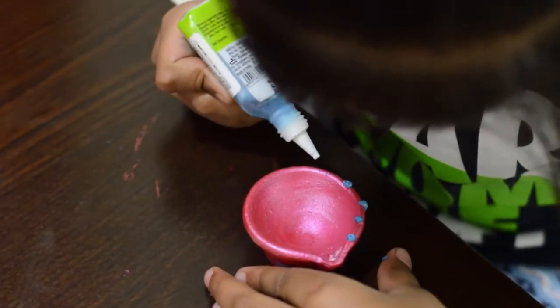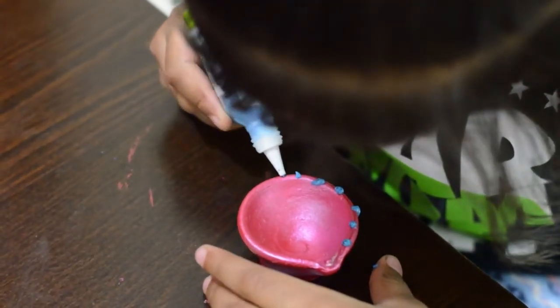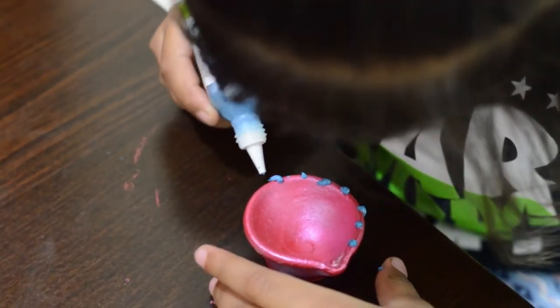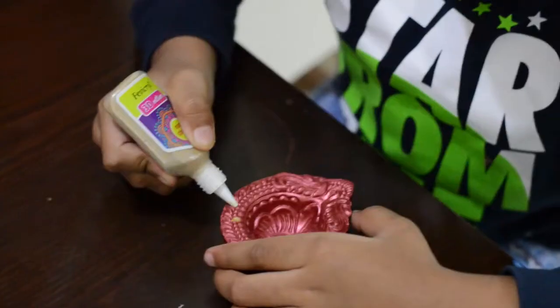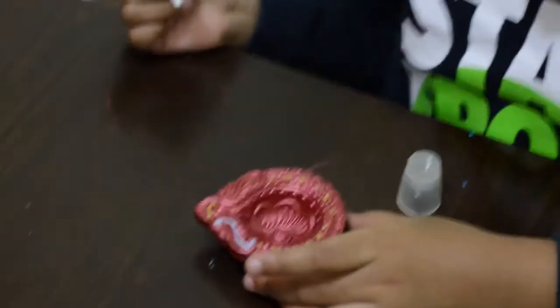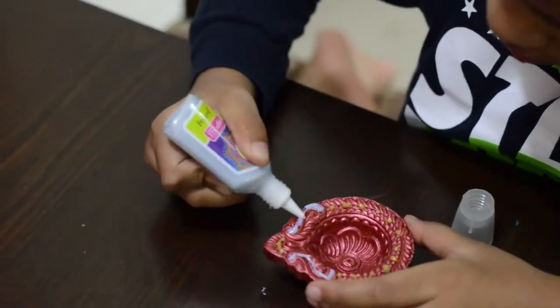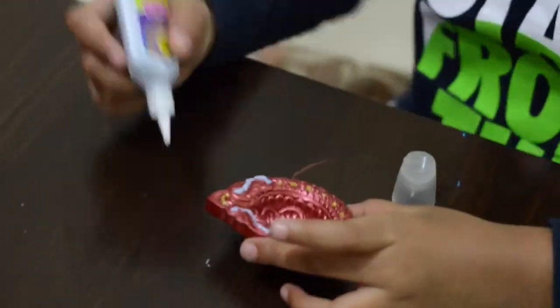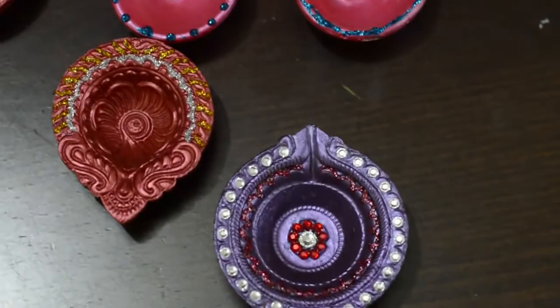Similarly, you can go ahead and decorate the other diyas. For the pink diyas we are only going to make blue sparkling dots, and for the rust color diyas we will use golden and silver sparkling tubes and make some sort of design. This is up to you — you can use your own creativity and create your own patterns, own designs, and make beautiful diyas or candle holders.